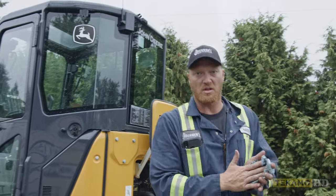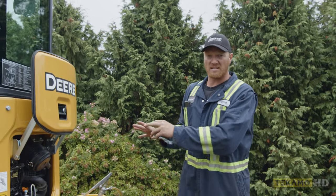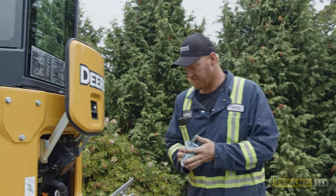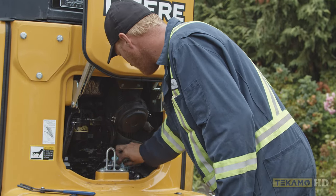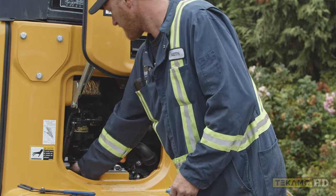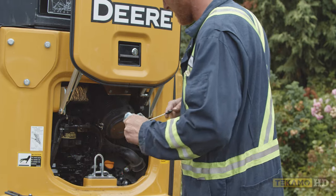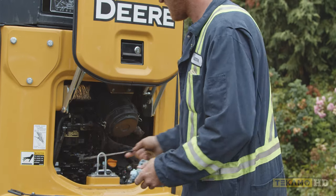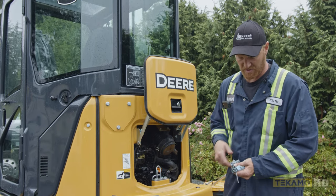Now the engine has run — we know that oil has been pumped through the engine and the oil filter is going to be full. We'll let it settle down for a couple of seconds here and then we're going to double check the oil and top up as needed. As you can see we are down a little bit, so we're going to add a little bit more.